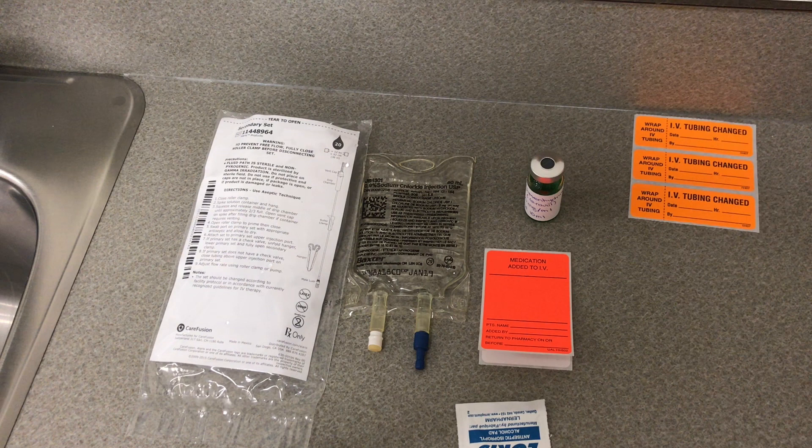Today we're preparing medication to be hung through a secondary line through intravenous therapy. We will need our secondary line, our IV solution and medication, labels for our line and our drugs, and an alcohol swab.